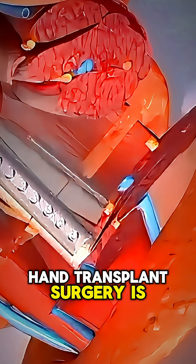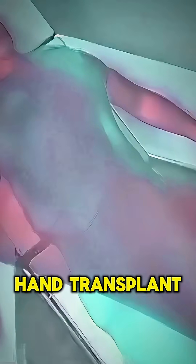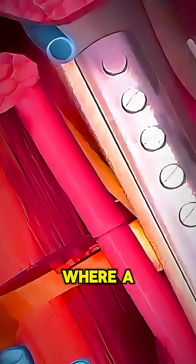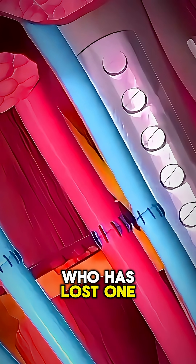Ever wonder how a hand transplant surgery is performed? Let's break it down in 60 seconds. Hand transplant, or vascularized composite allotransplantation, is a rare and complex procedure where a donor hand is surgically attached to a recipient who has lost one or both hands.